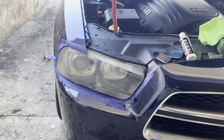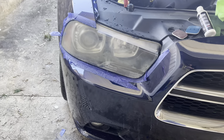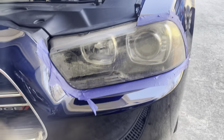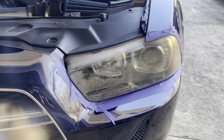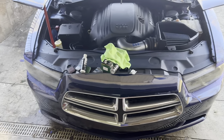All right, so there it is completely sanded. I went through all four stages a couple of times just to be sure. That definitely looks better than this side. Going to work on this side and then put some protectant on them and see what they look like.